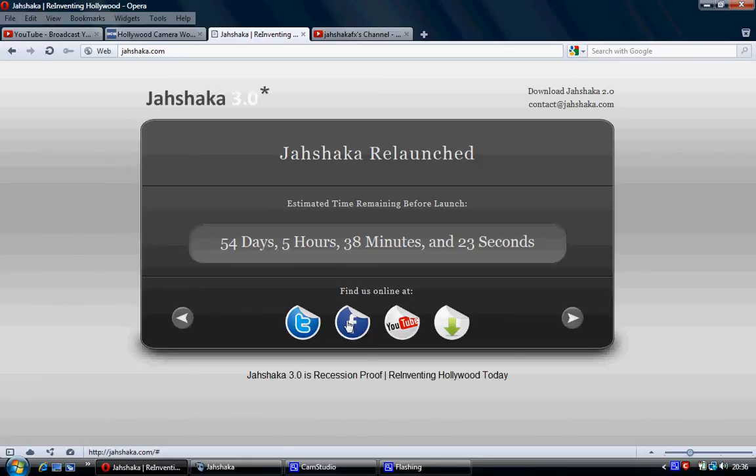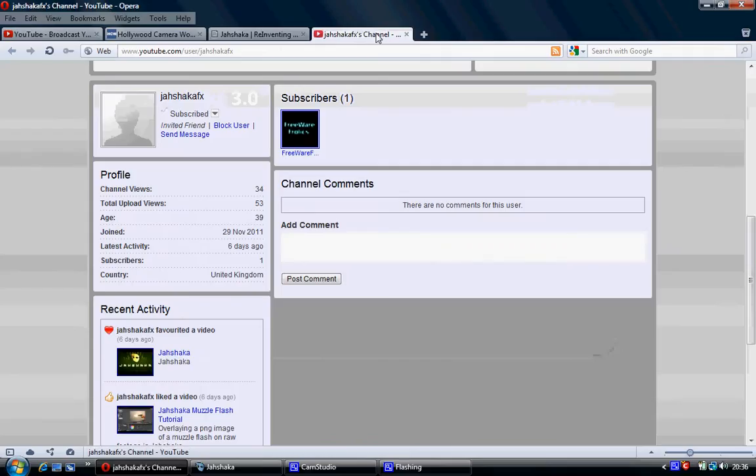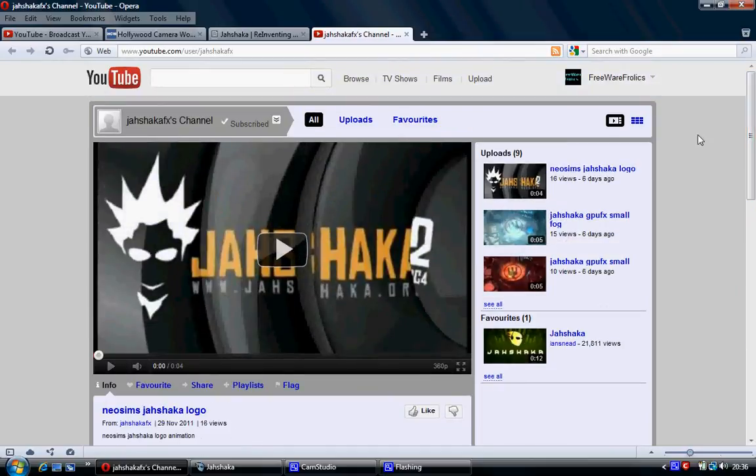They've got a Facebook page, but it doesn't actually link anywhere. And then they've got a Twitter. I actually joined Twitter just to follow them, just to see what would happen. I'd say it's worth it. If you've got a Twitter, follow them on Twitter, subscribe to them, show them your support. Hopefully this support will spur them on a bit more to relaunching it with a bigger fanfare and more amazingness.